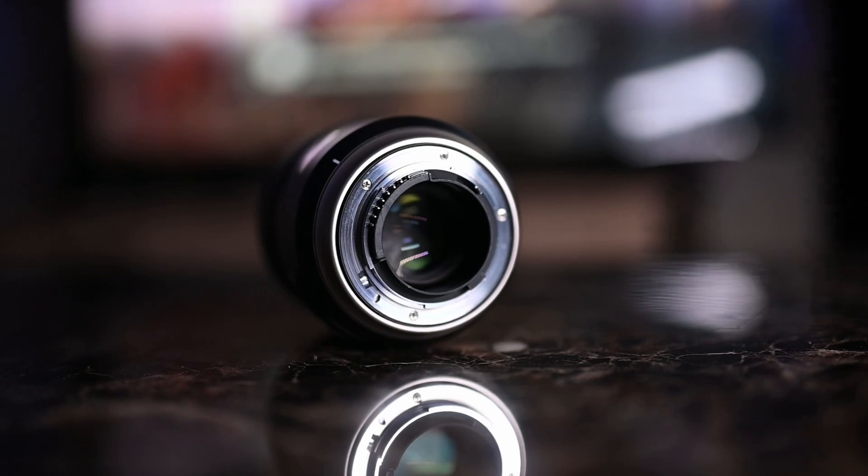Tamron has come a long ways in the lens world. Just a few years ago I had the Tamron 28-75mm and that was okay, and then now that I bought this 45mm f1.8, it is definitely a game changer. They've definitely made a huge improvement, and this 45mm definitely opened my eyes to Tamron lenses.